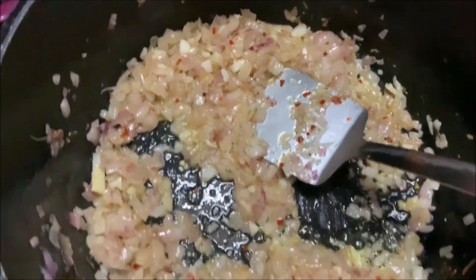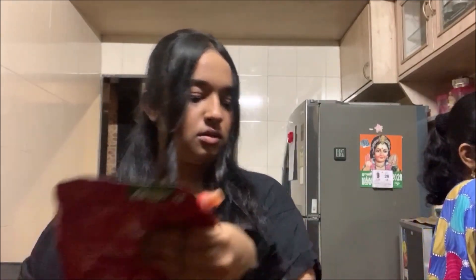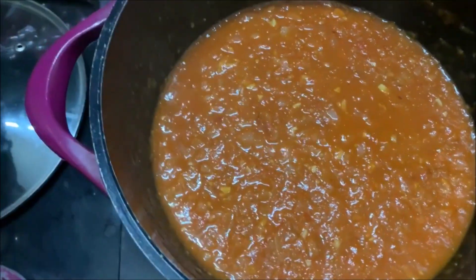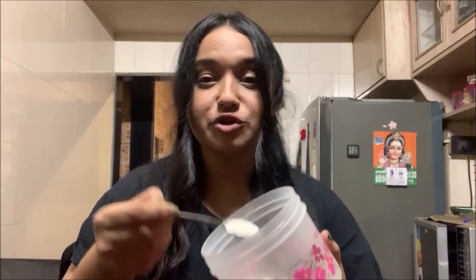Once your garlic and onion looks sautéed like that — you don't have to burn it — I'm going to add in the tomato puree, along with salt, red chili powder, and ketchup. I'm going to let this sauce cook for some time because there's a lot of tomatoes. The spaghetti is already strained. Add in a spoon of sugar just to get a little bit of sweetness to the mixture — not too much, just a little bit.